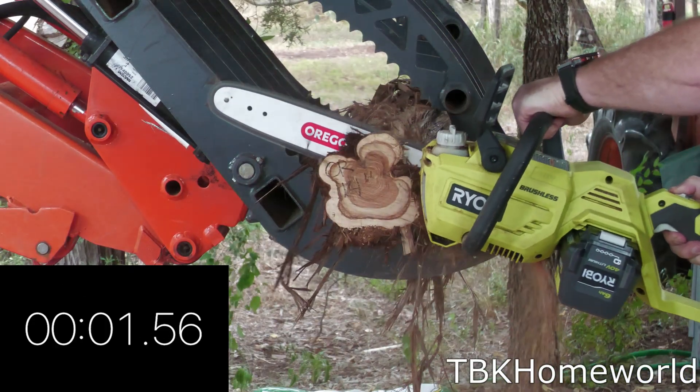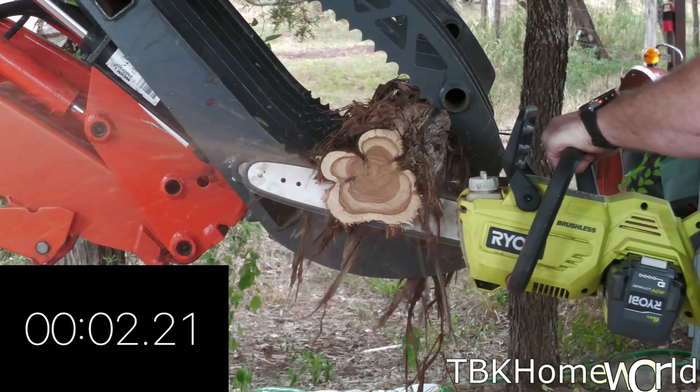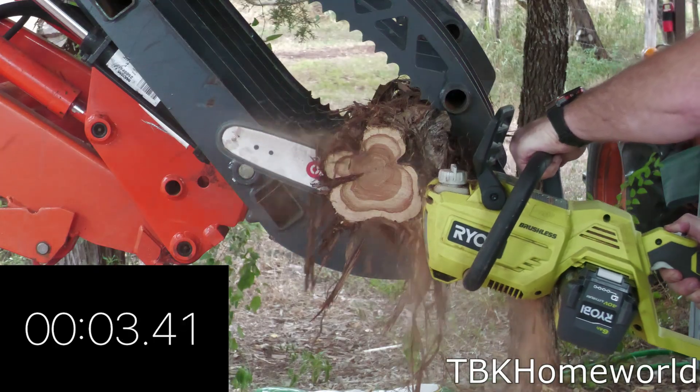Our Oregon 14 inch chain did really well at 3.71 seconds for the first cut, 4.15 seconds for the second cut, and 3.58 seconds for the third cut. That averages out to 3.81 seconds.